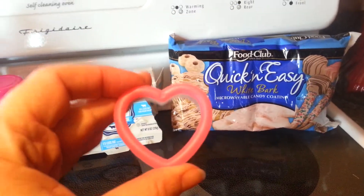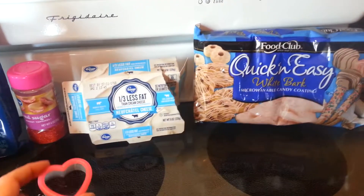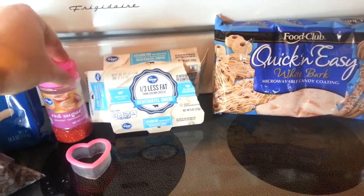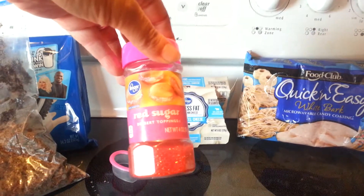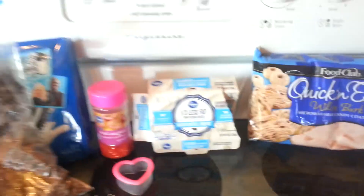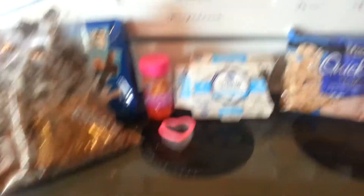You also need a little cookie cutter. I'm going to use this tiny heart I got from Dollar Tree — it came in a pack of 4 and this was the smallest. And then just some sprinkles for the top; I'm using red sugar sprinkles, which make very cute little toppers.